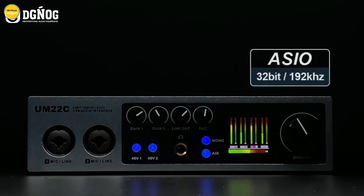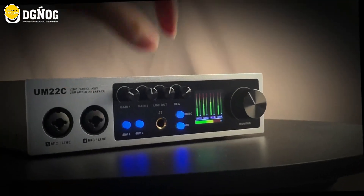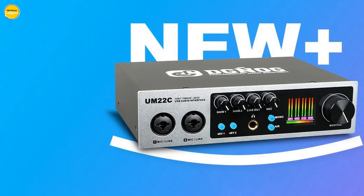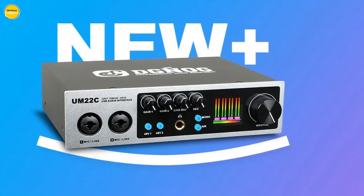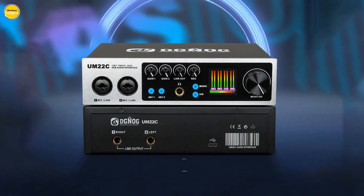Connect, create, and share your music with ease. Switch between stereo and mono modes effortlessly, simplifying your audio editing process and giving you full control over your sound. Rest assured that the UM-22C is compatible with all major audio software, including ASIO, Core Audio, and WDM standards. Say goodbye to compatibility issues and focus on what truly matters — your music.